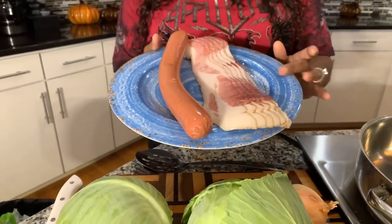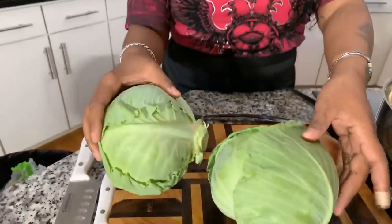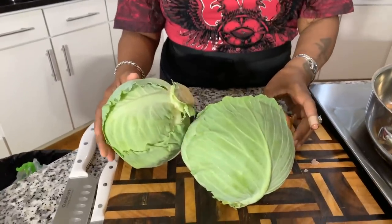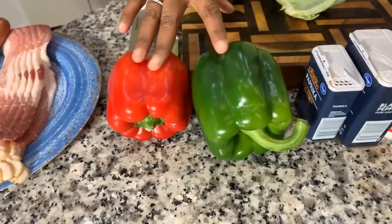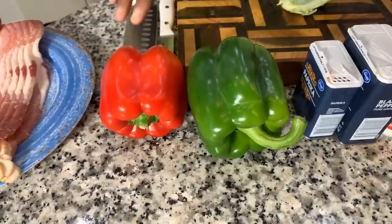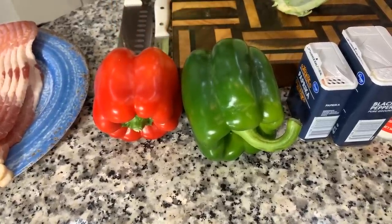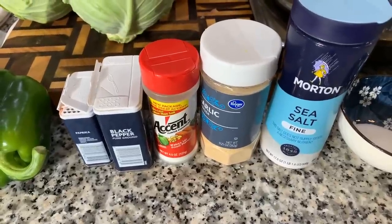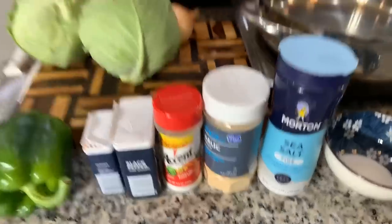Here are the lovely ingredients you will need. The first thing is some meat — I've chosen to use some beautiful smoked bacon and also some smoked sausage. You're going to need some cabbage; since I have a small head I decided to get two heads of cabbage. You'll also need a nice sweet Vidalia onion, some bell peppers, and a couple of spices: paprika, black pepper, accent (optional), garlic powder, salt, and a pinch or two of sugar.